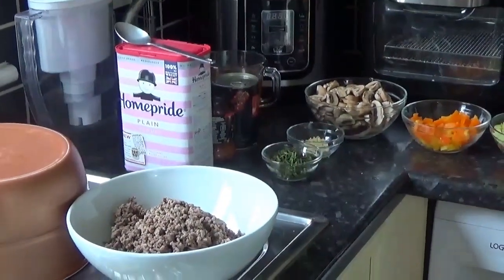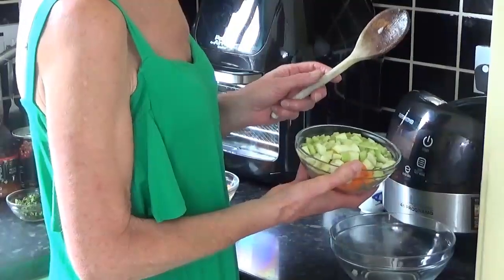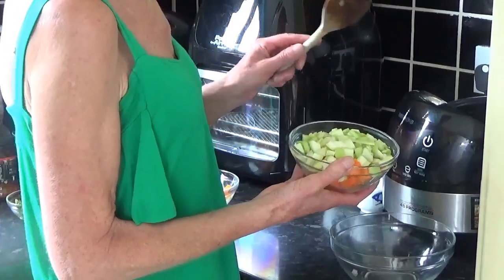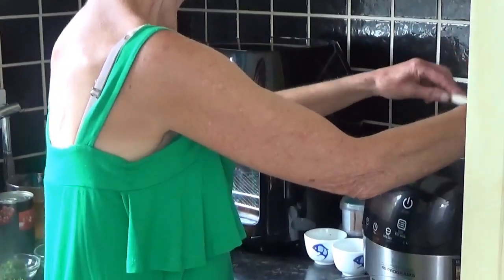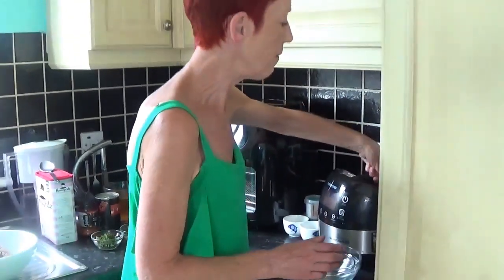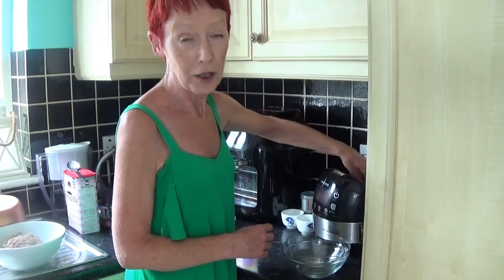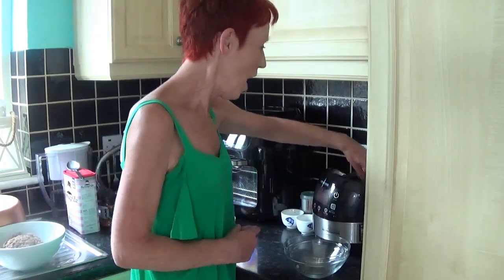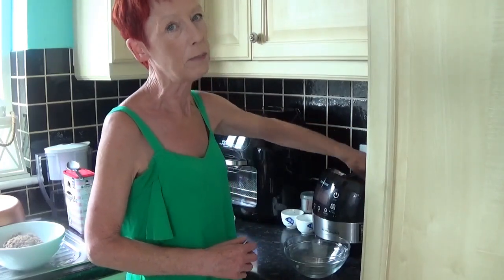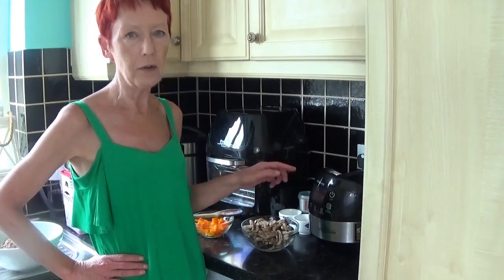I've pre-browned the mince ahead of time to save time — that took five minutes on fry or sauté. We've given the onions about two to three minutes to start softening and lightly browning, and we're now going to add the celery and carrots in one go, sautéing them for about five minutes, stirring occasionally.